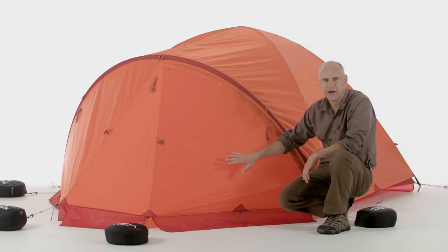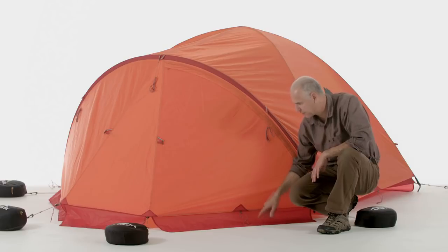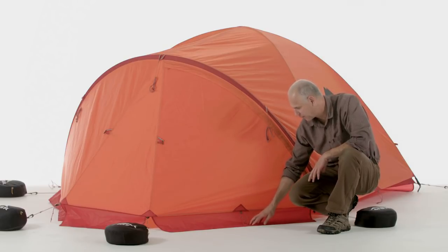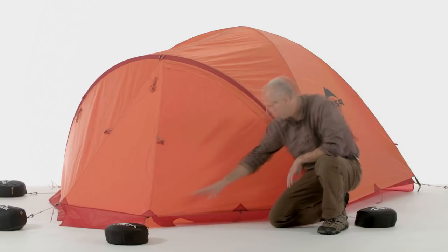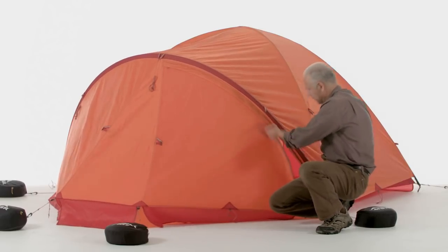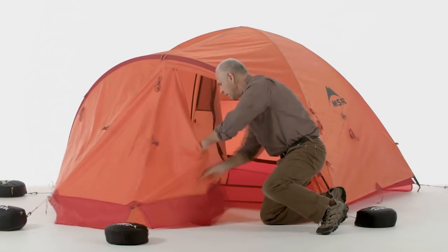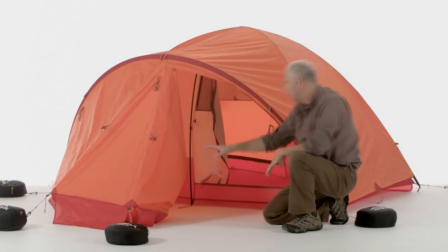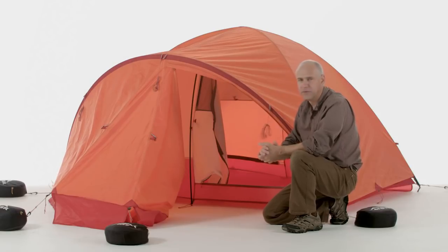The vestibule is designed to keep you and your gear protected. A key feature is the snow flap sewn around the perimeter. You can seal it up from the outside of the vestibule, or flip it in, pack it with snow, and you're sealed up on the inside. The vestibule was designed large enough to keep all of your equipment protected and out of the wind, and it also includes a few gear loops on the inside to hang out your gear and dry it out.